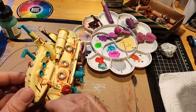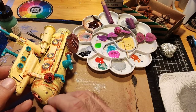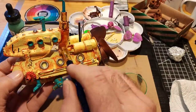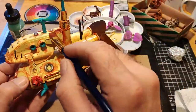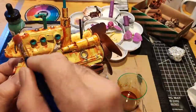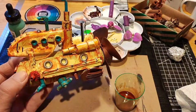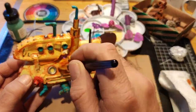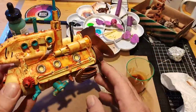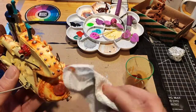I only did one side with more detail than the other because you were only ever going to see this side. I used an oil wash to try and blend in the rust a little better than just painting it, and then it was almost time to put it onto the diorama and call it good.